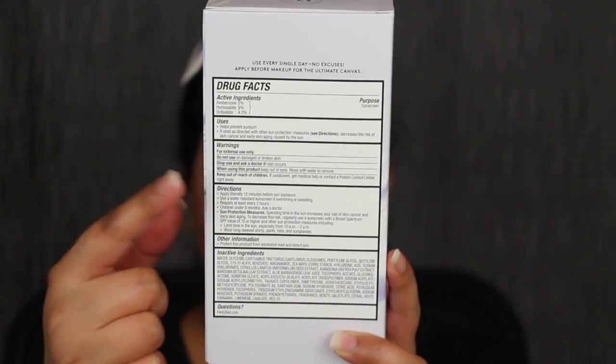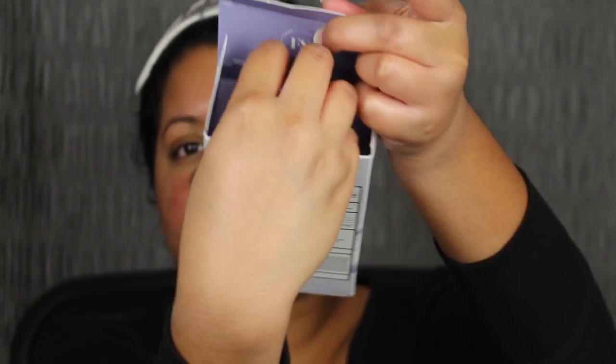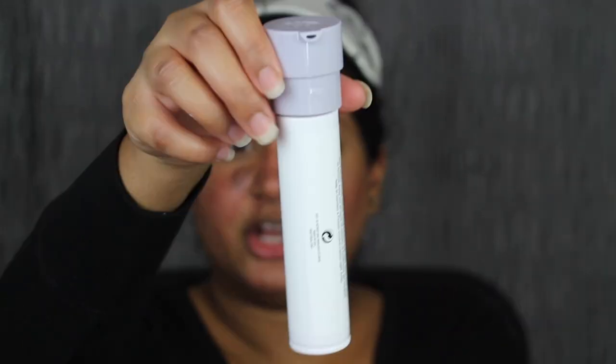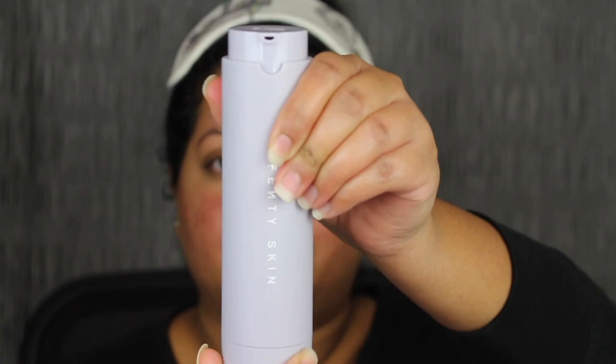The plush texture and fresh desert melon scent will make you want to apply it every day. Sleek refillable packaging. Here's what the front of the box looks like, and on the back you have ingredients, directions, and drug facts. On the side there's a little description. Let's open this up — it says Fenty Skin on the top, super cute. I have the container — this part is the refillable packaging. On the bottom there's the expiration date. It just pops in — that was super easy. It's sturdy and goes up and down. Do one pump.